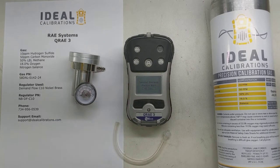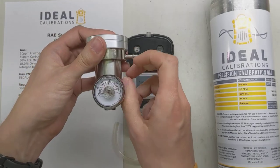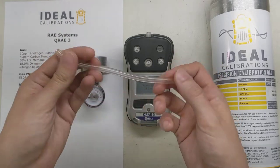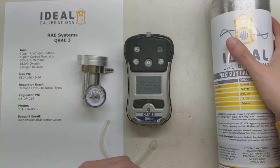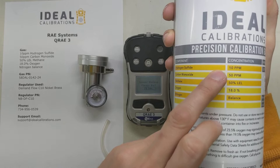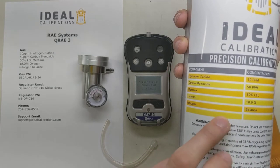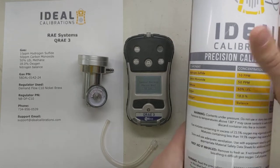While this is going through startup, I also want to make sure we have all the right stuff here. We've got a demand flow regulator — this is a regulator with no on/off valve, it just delivers the gas when it's being pulled by the pump. We've got our calibration adapter with a bit of tubing. And here we have our calibration gas cylinder — the standard mix for this unit is 10 parts per million hydrogen sulfide, 50 parts per million carbon monoxide, 50% LEL methane, 18% oxygen and a nitrogen balance. You also want to check your expiration date, make sure you're within your date — and we are, so we're all good there.